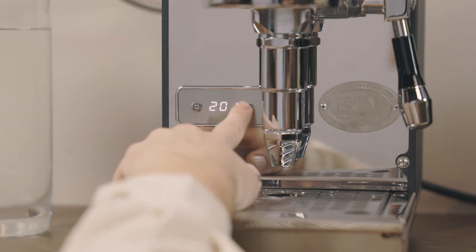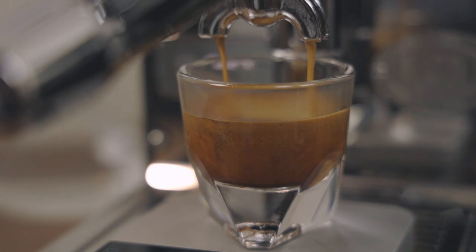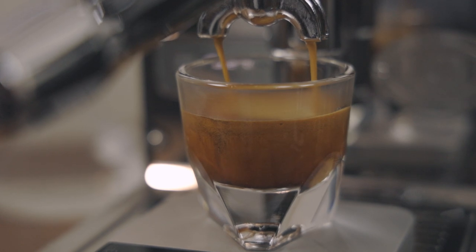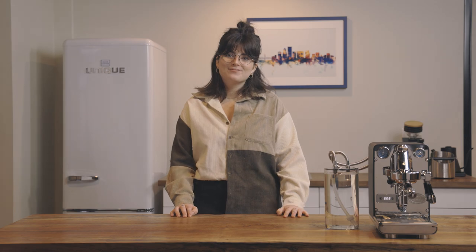There are other variables to play with that impact coffee extraction, such as brew temperature that can be adjusted through the PID and your espresso recipe. If you have any questions about the ECM Puristica, expansion valves, and pressure profiling, leave your questions below. Thanks for watching!